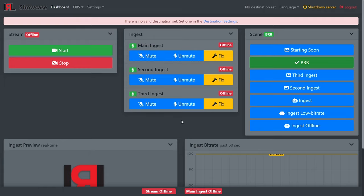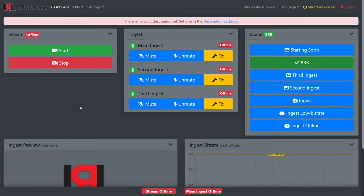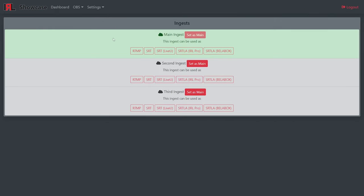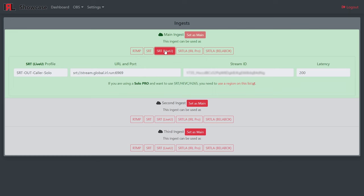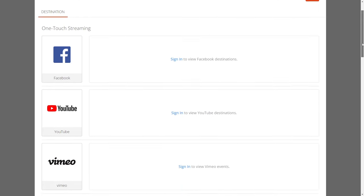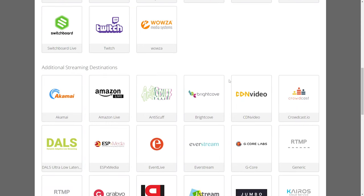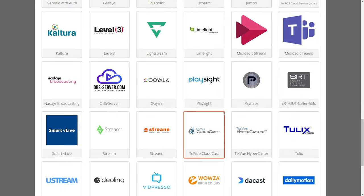The stream won't end completely — it'll switch back to the Ingest scene automatically when the backpack connection is restored. Ingest preview shows a preview of the raw backpack input, and the ingest bitrate graph shows how well the incoming transmission is performing. The next part of the tutorial is to connect your Solo Pro to IRL Toolkit using the Solo Portal. First on irl.run, go to Settings, Ingests, and select SRT (LiveView). Switching back to the Solo Portal, we're going to click Select New Destination. Scrolling down, you can see where you're able to stream directly to some platforms, but we don't want to do this as we lose those essential IRL Toolkit features. Instead, we're going to select SRT Out Caller Solo.